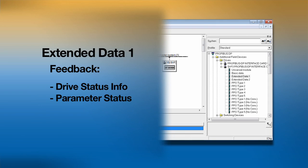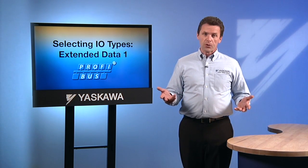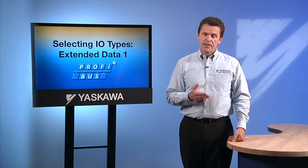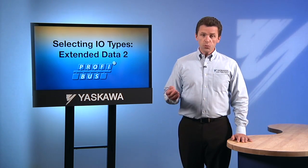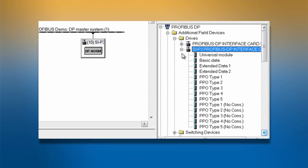This added information includes a trade-off. Larger messages require longer transmission times, especially when the network is using slower baud rates. It is best to use the smallest data format that can possibly include all of the necessary application data. The amount of information transferred by the extended data 2 format lies somewhere in between the basic and extended data 1 formats.